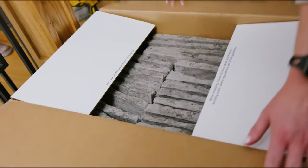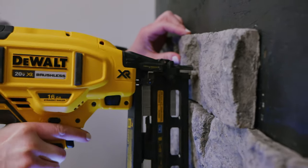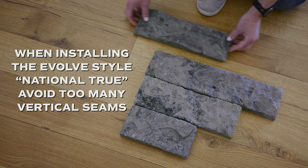The beauty of Evolve Stone is how the nail naturally recesses below the stone surface, making the nail head virtually invisible. When installing, try to avoid too many vertical seams.